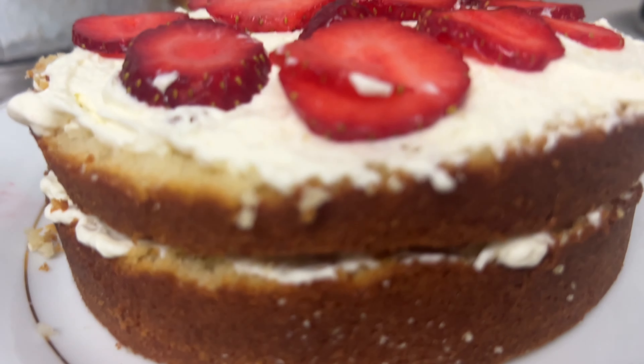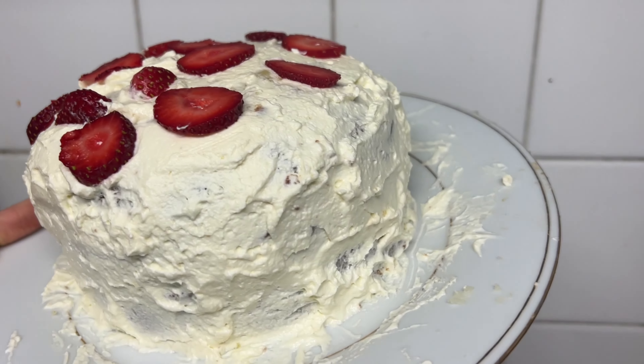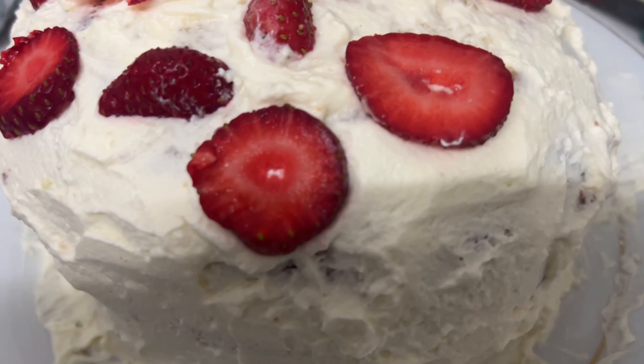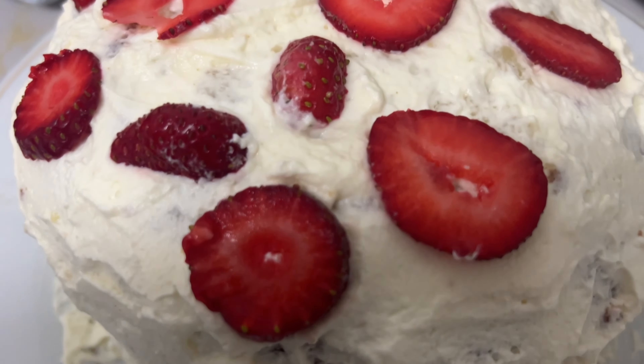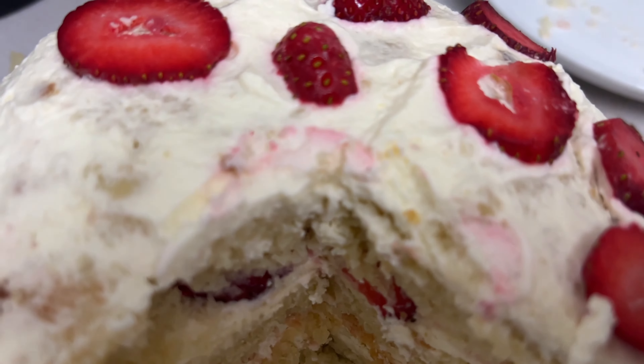So now once it's all layered, I'm going to be covering it with the cream. It looks a bit messy, but it tasted so good — it was really delicious and just really soft and fluffy. I hope you guys enjoyed. If you did, make sure you like and subscribe and let me know in the comments what other cakes I should make. Bye!